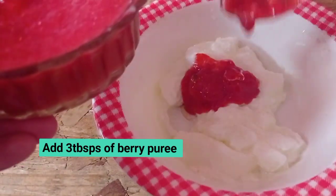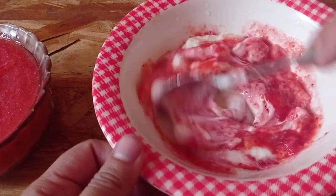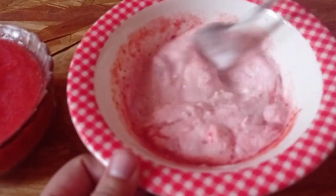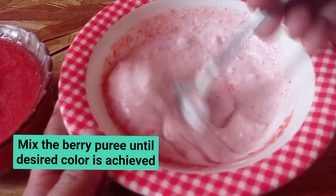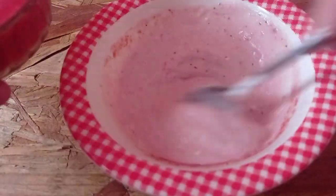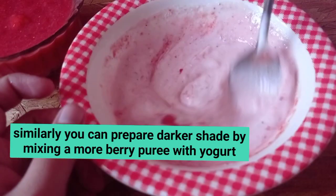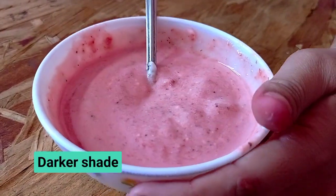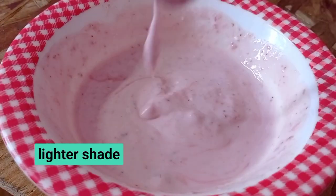Add 3 tbsp of puree and mix it with fresh strawberry. I will add extra puree to the powder and mix this with fruit yogurt. This is a lighter shade, so I will add extra puree. We will add 2 layers to create a lighter and darker shade.